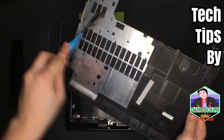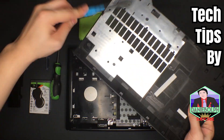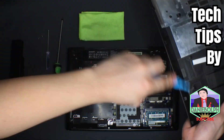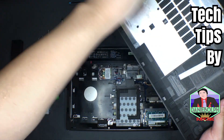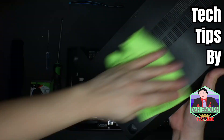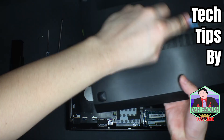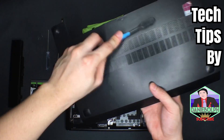So as you can see, the back panel is now removed — this is what we'll be working with. While opening your laptop you should also clean it, because you never really know when the next time you'll open it will be, so now is the perfect time.